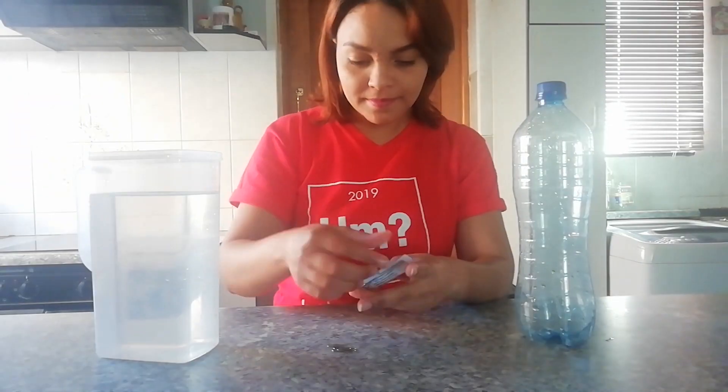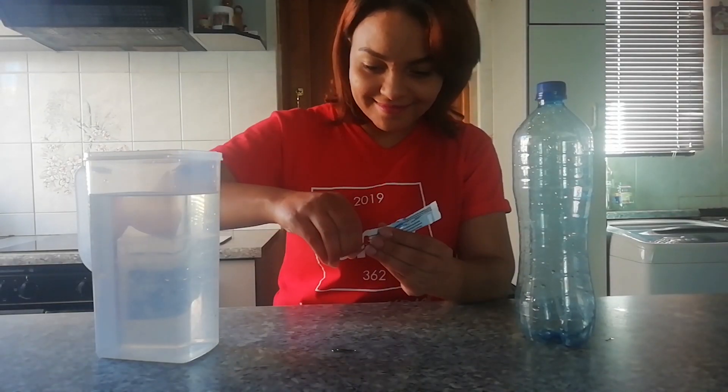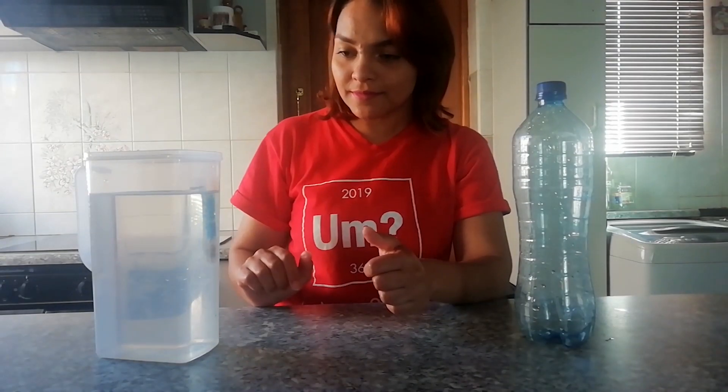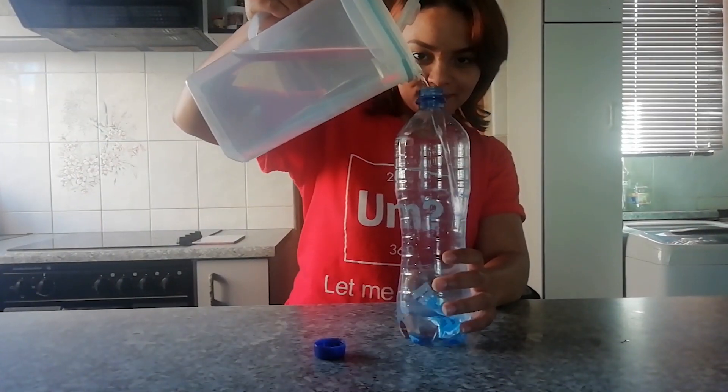Use the jug of water to weight the diver by adding some paper clips. The diver should only just be floating. Place the now weighted diver in the bottle and fill it to the brim with water.